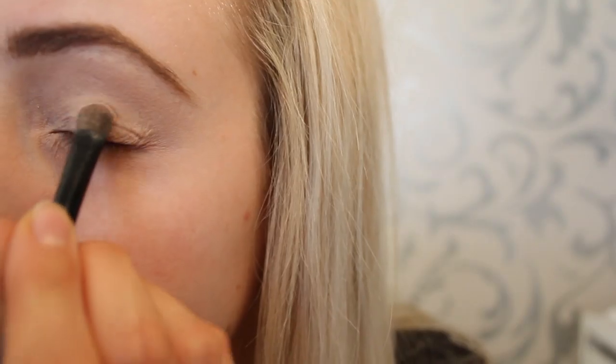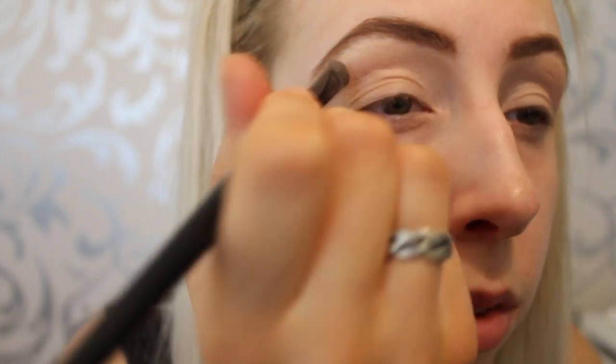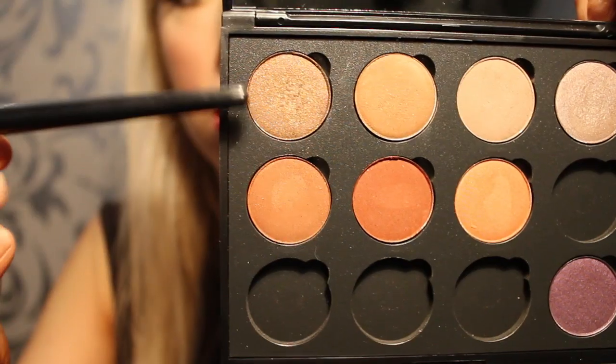I'm using the Slate eyeshadow by Arbonne as a setting powder and base, placing it all over the lid. Then using Henna by Arbonne as my transition color, placing it in the crease to create some amazing contrast in colors.